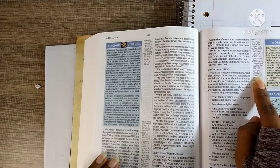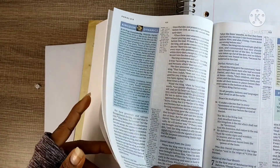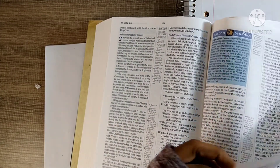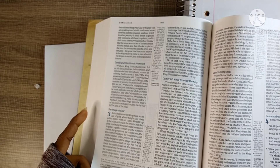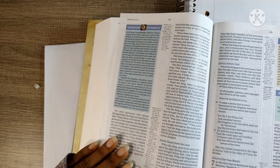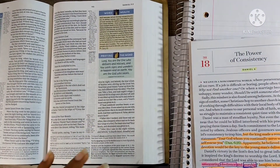Daniel chapter 2, verse 44: 'In the days of these kings the God of heaven will set up a kingdom which shall never be destroyed, and the kingdom shall not be left to other people; it shall break in pieces and consume all these kingdoms, and it shall stand forever.' Amen, praise God.